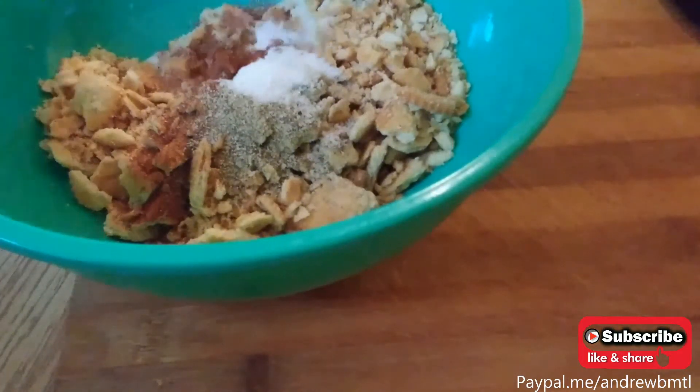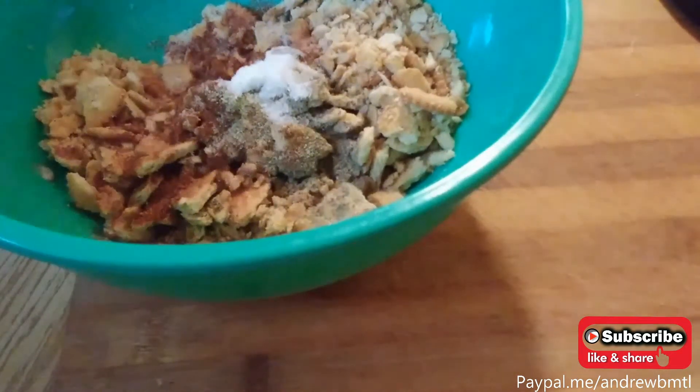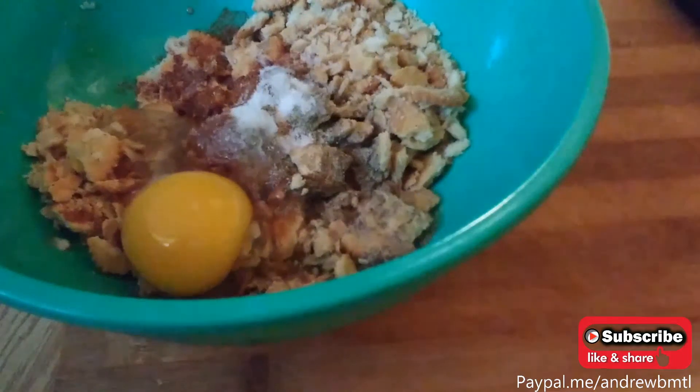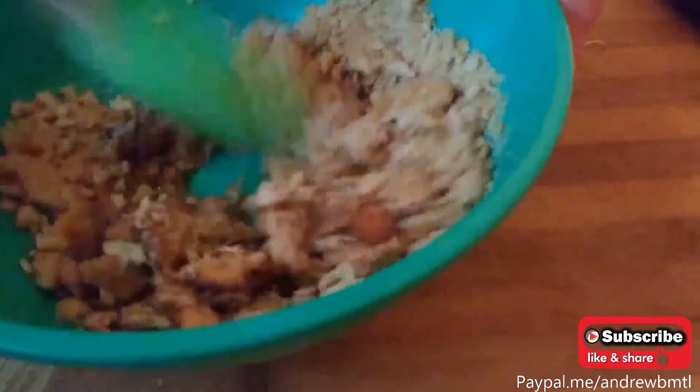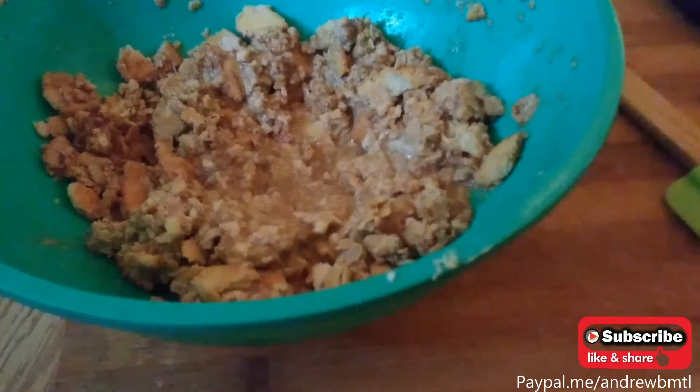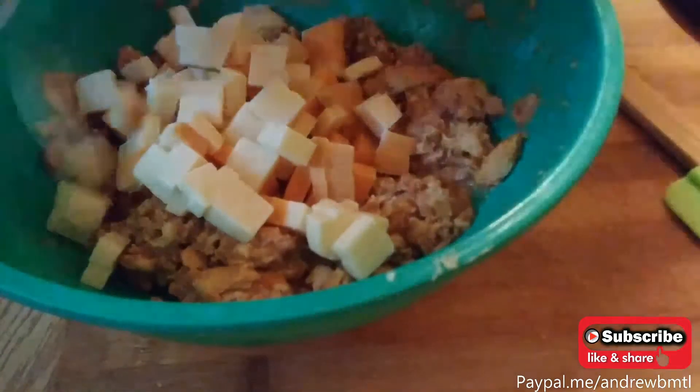Next we want to wet these up — about a quarter cup of milk and one egg. That's also going to work as the binder to hold everything together. We're just going to mix this up until everything is combined. The egg is going to help hold everything together. If we want, we can even add our cheese back to that now — just give it a fold.